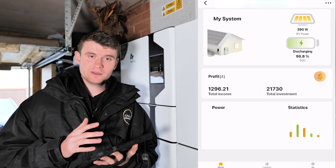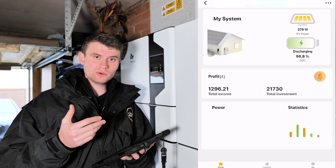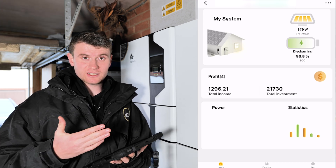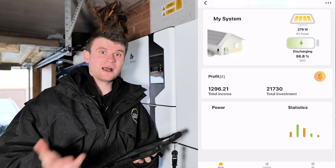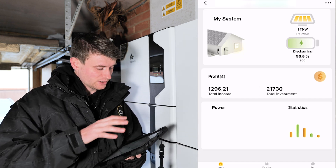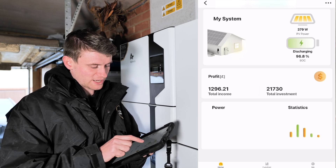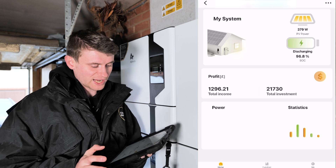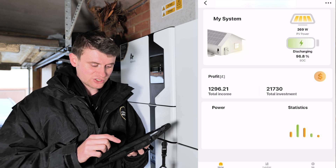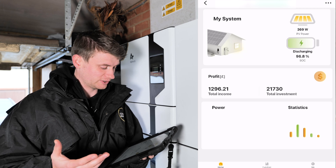That load-limiting capability is why we prefer the Zappi over other chargers. Now let's look at the Alpha ESS app, which the customer will use most because it gives an overview of what the solar and battery are doing and shows cost savings. On the home screen we've got 379 watts of solar PV power from the SolarEdge system, the battery discharging at 96.8% charge, and a profit of £1,296 since installation based on self-consumption savings.